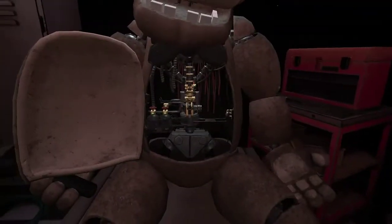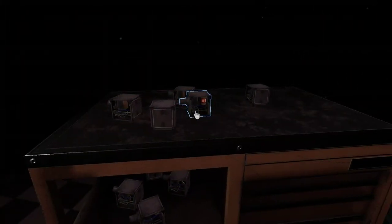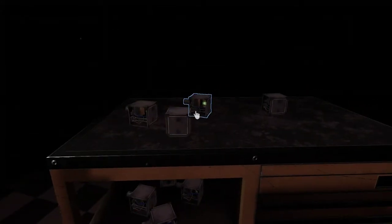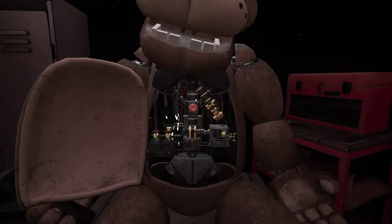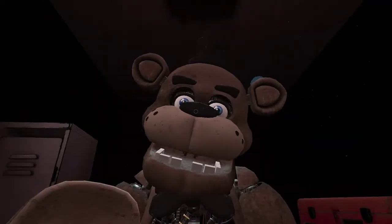Well done! Return the music box to Freddy's chest cavity. Oh no, you seem to have mishandled Freddy's music box. This is not good. A replacement may be found nearby. Crisis averted! To close Freddy's chest cavity, press the large black button on the center of Freddy's face.